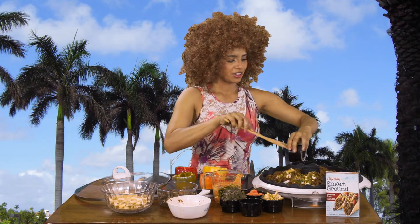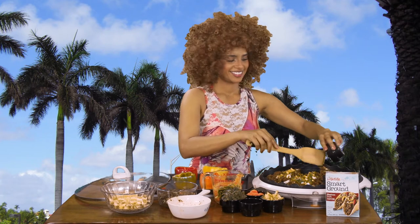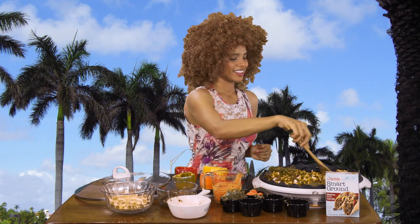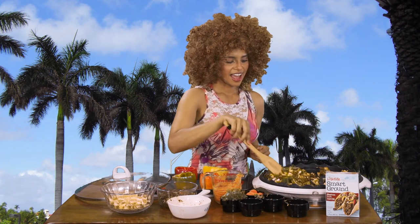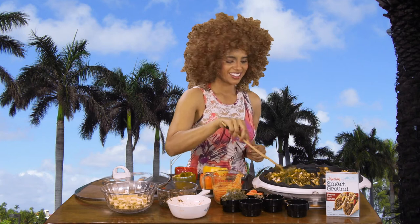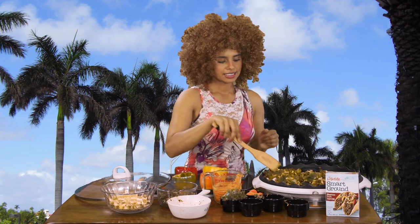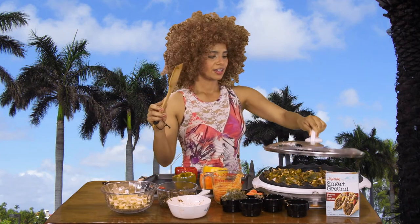Now we're going to add our veggies so it cooks nice and even with our meatless meat. I want to add the green onions with the broccoli and a little bit of chili and a little bit of kale. And now we're just going to stir it nice and even. Once it's done we're going to start stuffing our little bell peppers, add some bacon, and add the sauce on top right before we throw them in the oven.